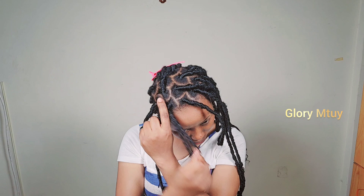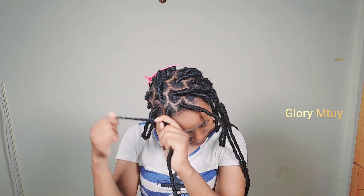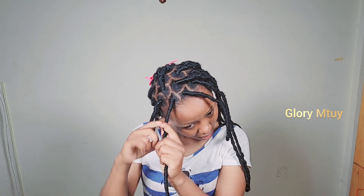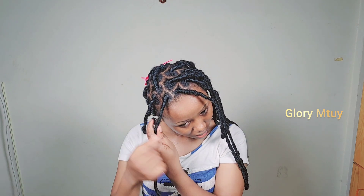And here I'm almost done - this is the last section. I'm telling you, to braid my entire hair, braiding plus parting, it took me around 4 good hours.